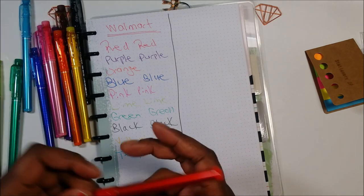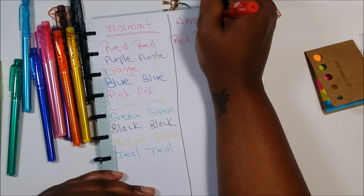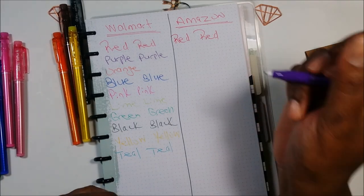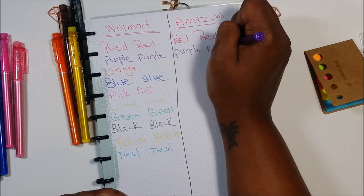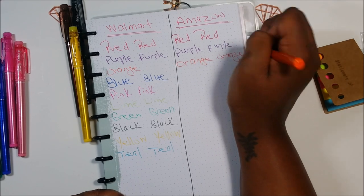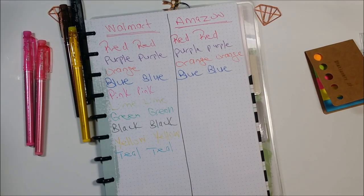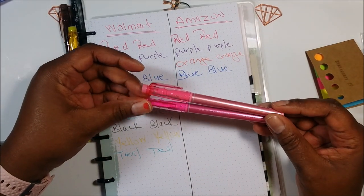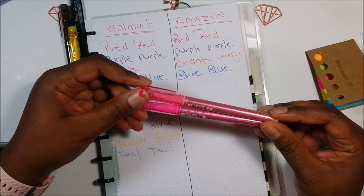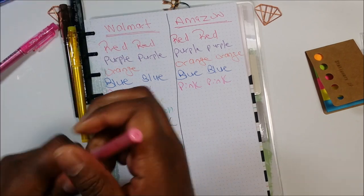I'm noticing right away that it looks like the Amazon pack is a little darker — the ink seems a little darker, or maybe it's just me. Let's try to match up the colors as best I can — some orange, blue. There are two types of pink in the Amazon pack and I have no idea what color pink it is. I'm sure it's noted in the other language, but I don't know the exact pink, so I'm just going to say pink and light pink. They write really well.